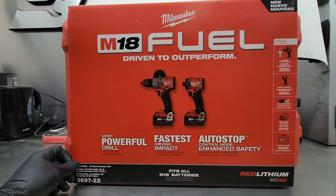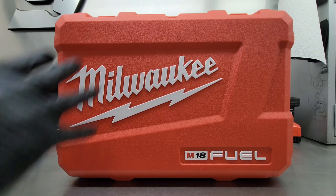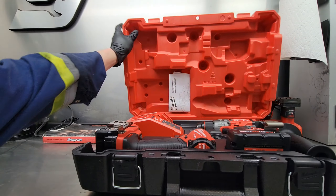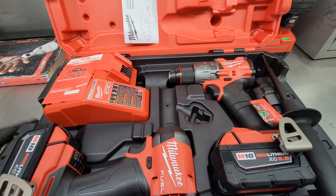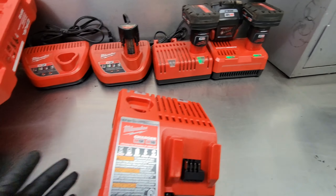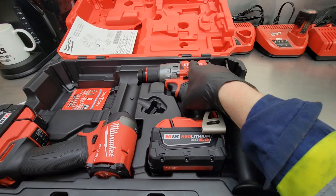Well, enough chit chat — let's open her up and see what we got. Here's the blow molded case. Let's open her up and smell that — new tools! First up we got our dual battery charger, another one to add to my row of chargers.